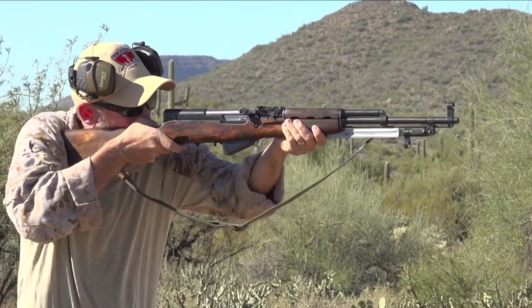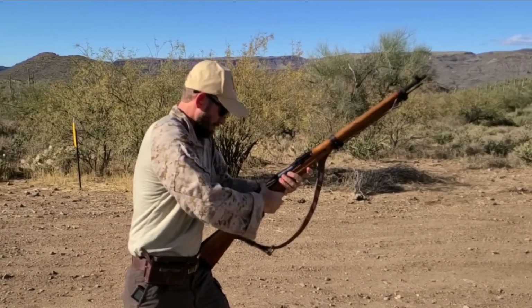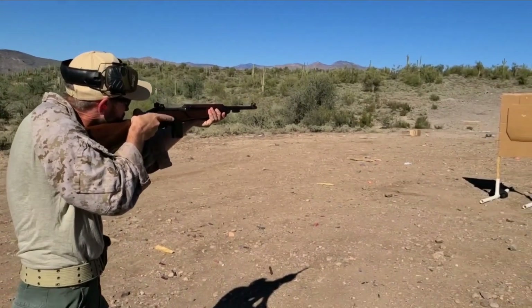To gain more insight into how these firearms might have been used, period correct ammunition and pouches will be used as well. As in modern shooting standards, all these drills will start with the firearm unsafe.